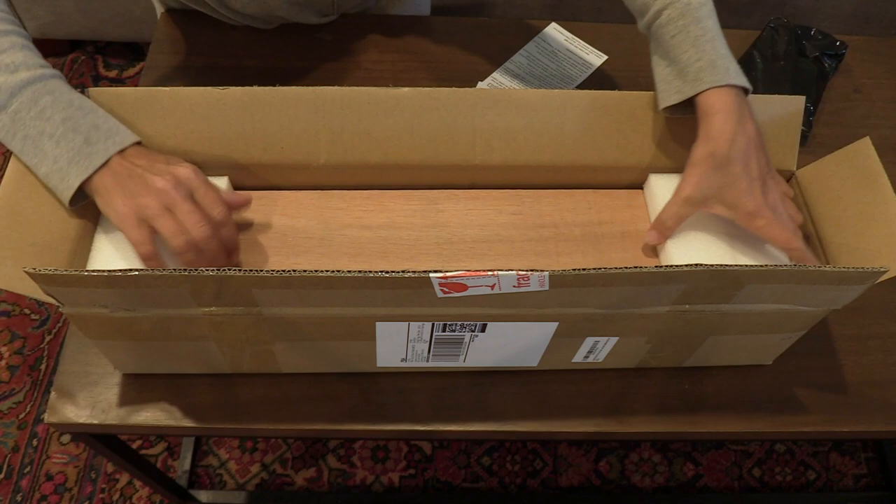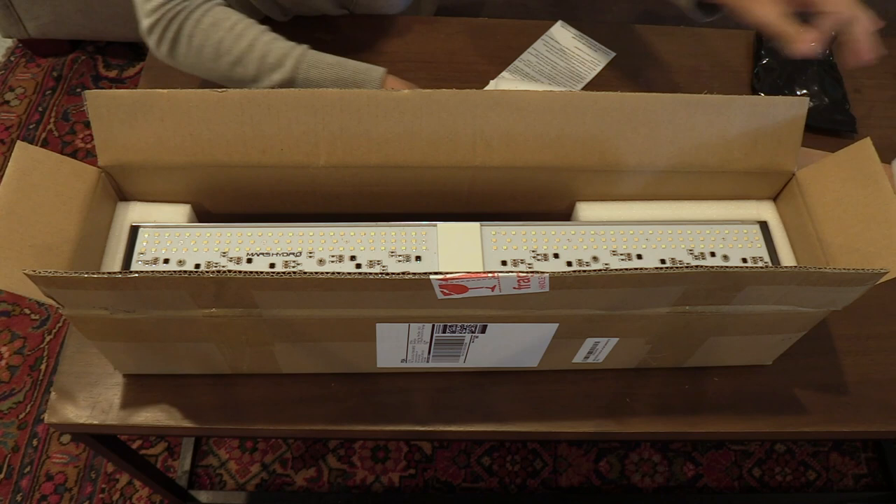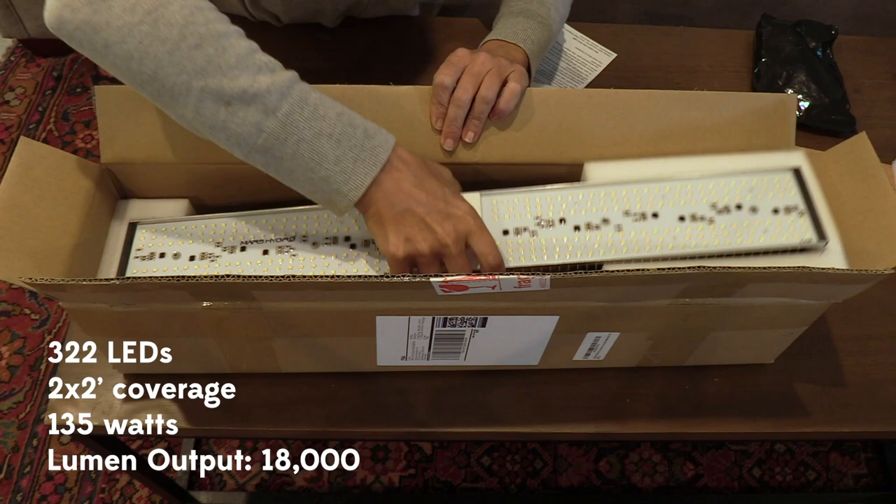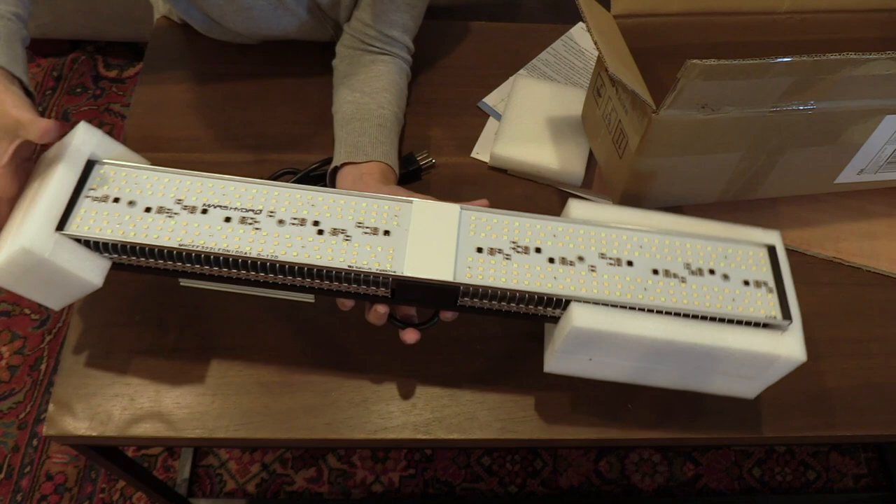Nice foam and a hard piece of wood to protect what are going to be the LEDs. I believe it said there's 322 LEDs, full spectrum of course, and this is it — oh that's fancy, look at that.